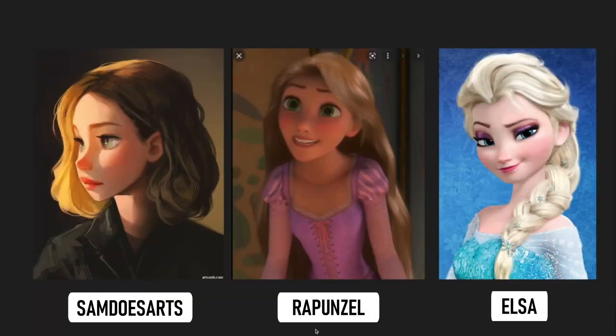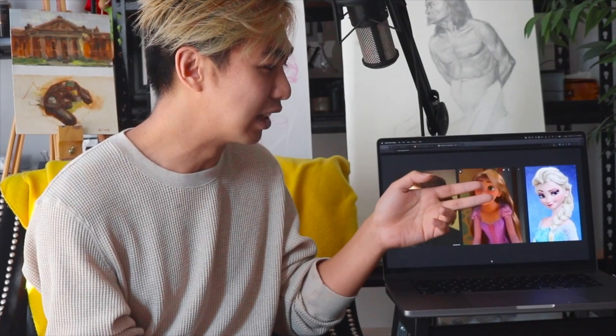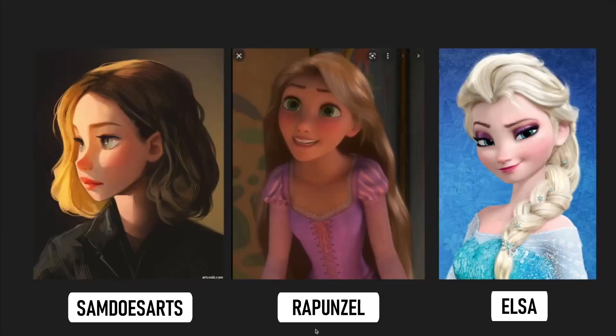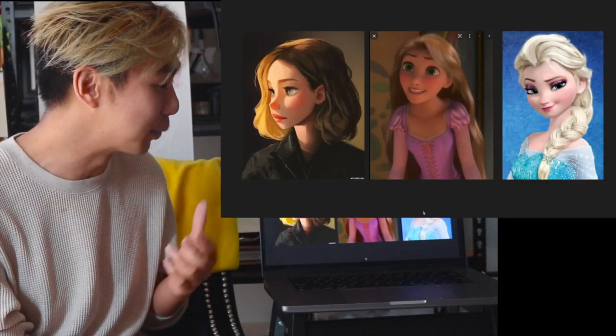Even in western animation we have Sam Does Art, Rapunzel, Frozen's Elsa — they all look pretty similar to me with their gigantic eyes and small eyebrows.